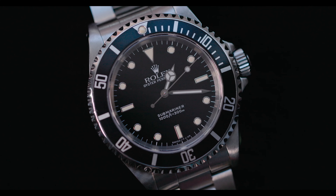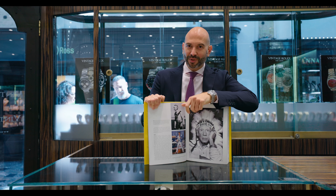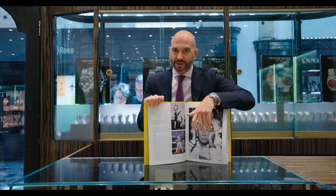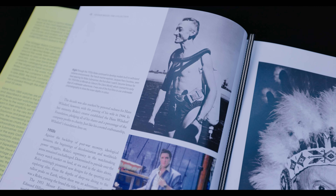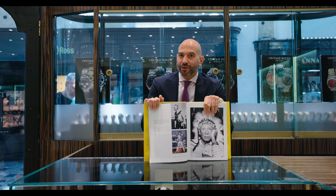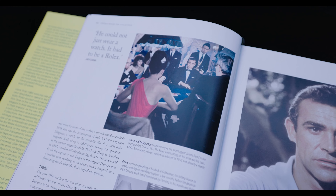Today's subject: the Submariner. 1953 sees the birth of the first Submariner wristwatch. Rolex continues their exploration models and invents a diver's watch, made famous by Jacques Cousteau. The watch was originally made with a depth rating of 100 meters, and later made most famous in 1962 in the film Doctor No by Sean Connery wearing the famous Big Crown Submariner on a NATO strap. The watch becomes the most iconic of all sports models.